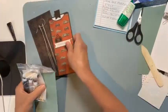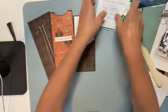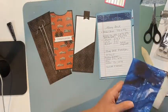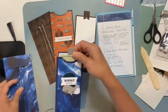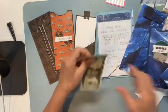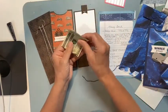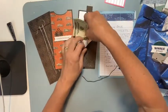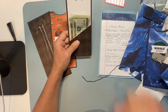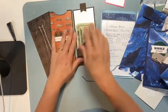Let me put everything together so you can see what we did. The money just slides right in, or a check, or a gift card — you can even fold it and put it in that way. If you want to make sure they see a message and not just the money, you can do that too. A gift card or check is the same size as cash so it all fits in there.